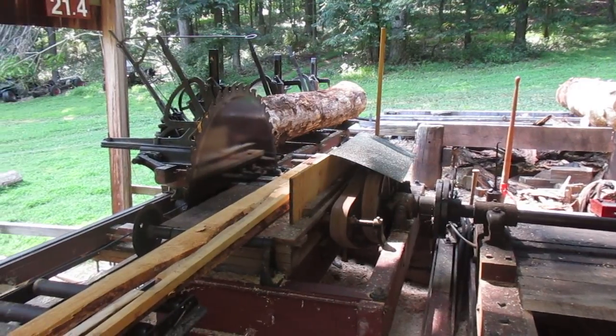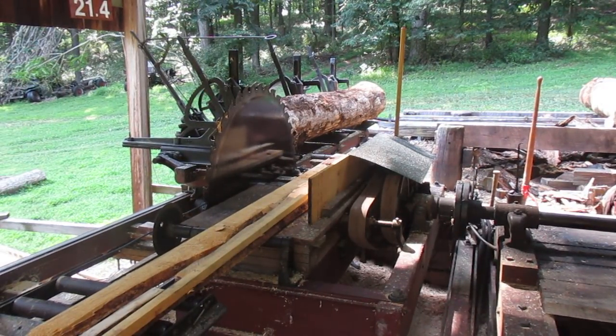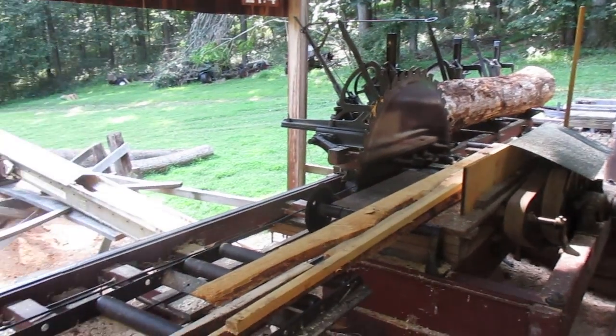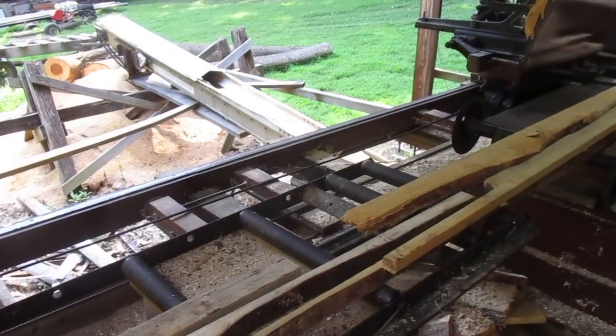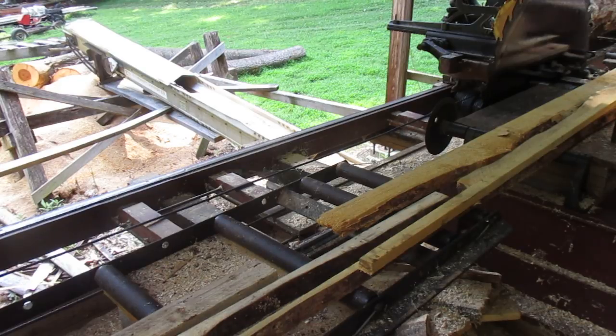I was going to make a sawmill video this afternoon, but changed my mind. A helpful viewer said that he thought that the cable in the back was slopping around. It is a little loose. It's never been adjusted since I put it on 30 years ago. It's the original cable to the best of my knowledge. I'm putting this mill probably back into the 40s, somewhere around there. So that cable could very well be older than me.